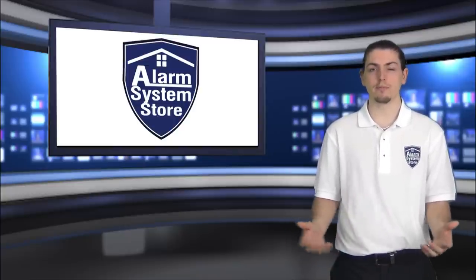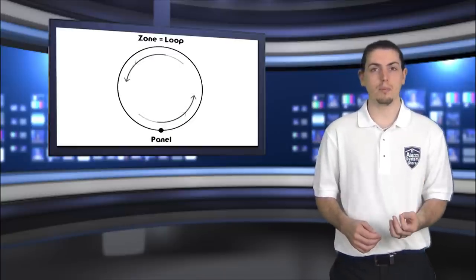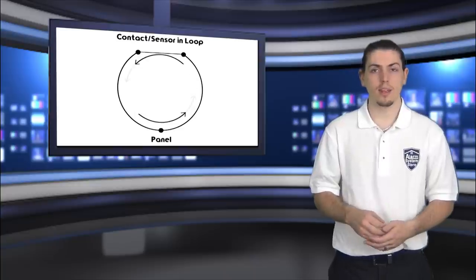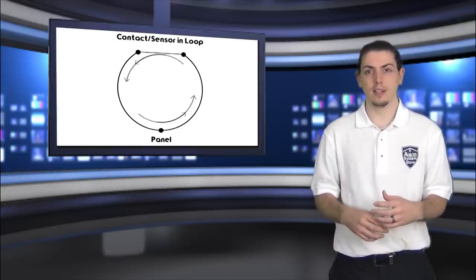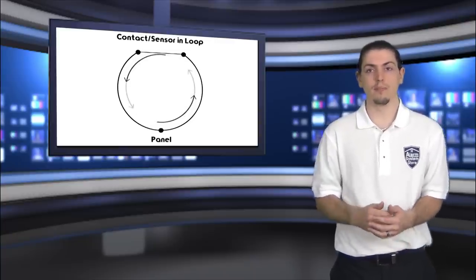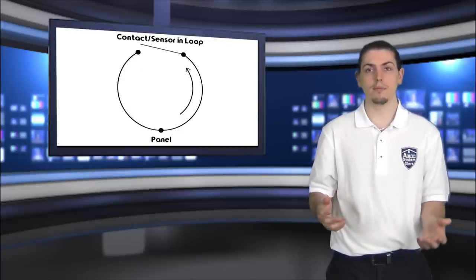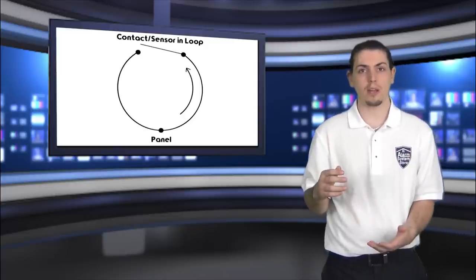So what is a zone? I like to think of a zone as a circle or a loop. At one point in the circle you have the panel, and electricity will flow out from the panel and then back to the panel. You can think of a sensor as a switch, like a door and window contact. When it's closed, the electricity will still flow through the loop through the sensor and back to the panel. When it's open, the electricity will only flow to that sensor and not make it back to the panel.